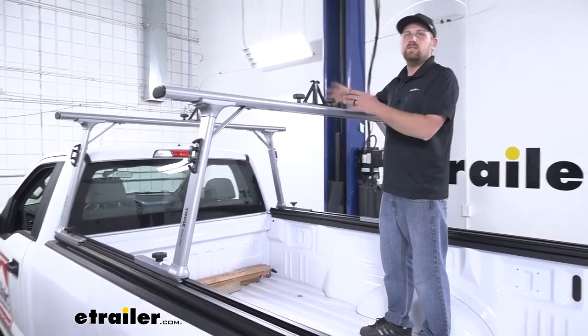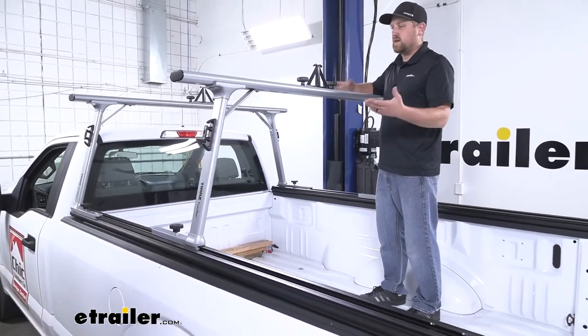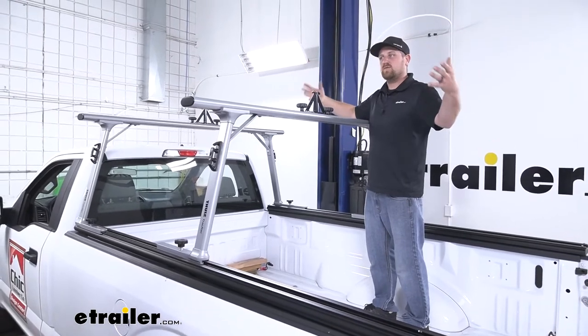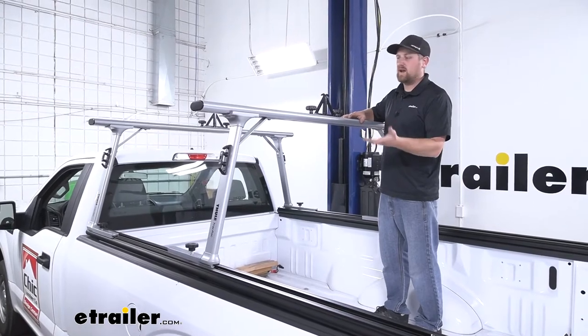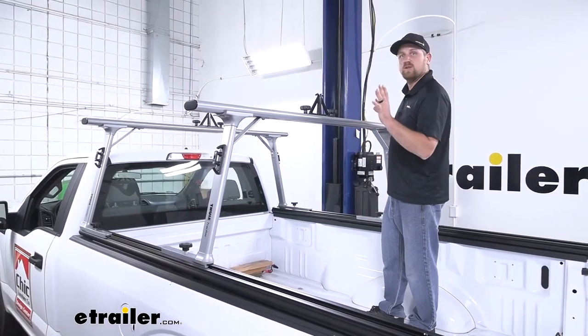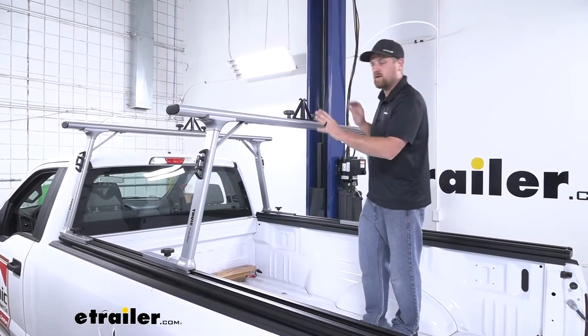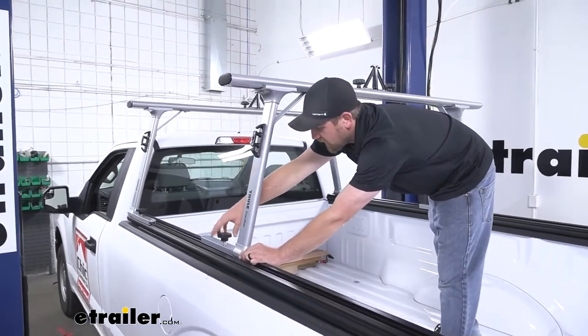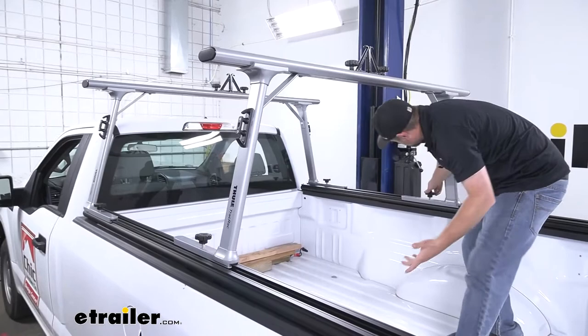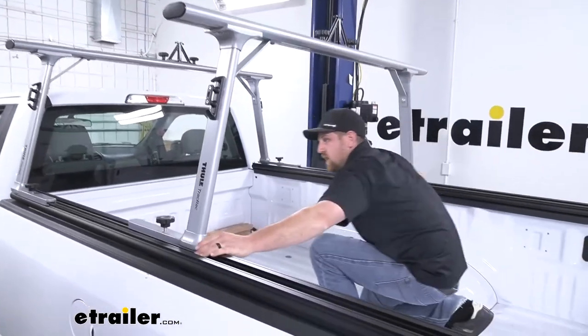Not only that, you're not always using your ladder rack. Sometimes you need to put something tall in the bed of your truck. A lot of times you're going to have to work around these ladder racks, and it can be a headache. But these are actually able to push both all the way to the front of our truck. On the uprights, we're going to have some knobs, and when you loosen those up, you're able to make those adjustments.